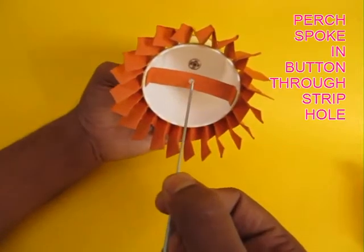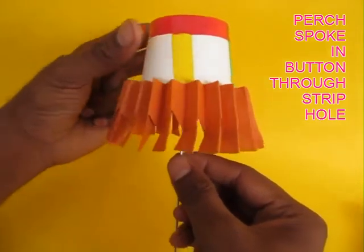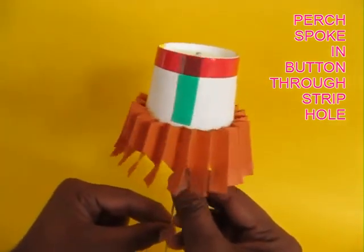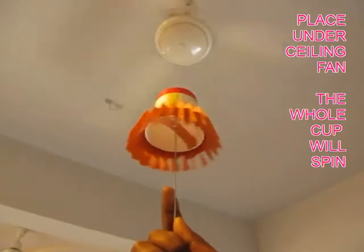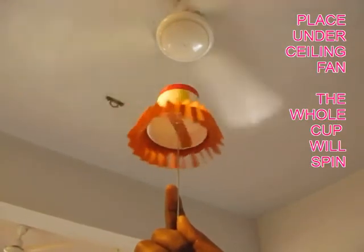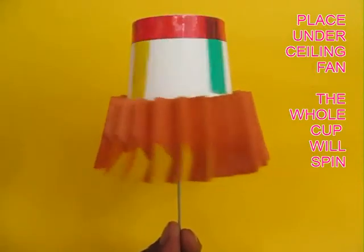Finally, take a bicycle spoke, poke it through the hole in the strip and perch it on the press button. And if you place this under a ceiling fan, air from the fan will strike the veins of the propeller and it will spin round and round.